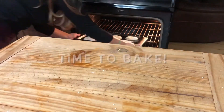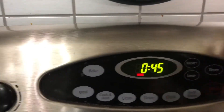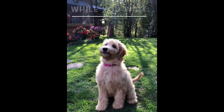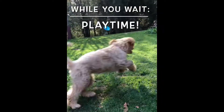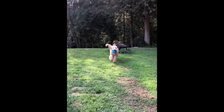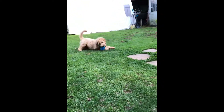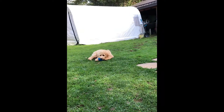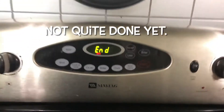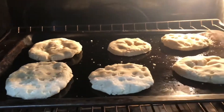Now it's time to bake them. They have to be at 200 degrees. I put mine in at first for 45 minutes because that's what the recipe suggested. Once that time was up, we went to check on our fossils — they weren't quite done. I had to put them back in for about four hours.